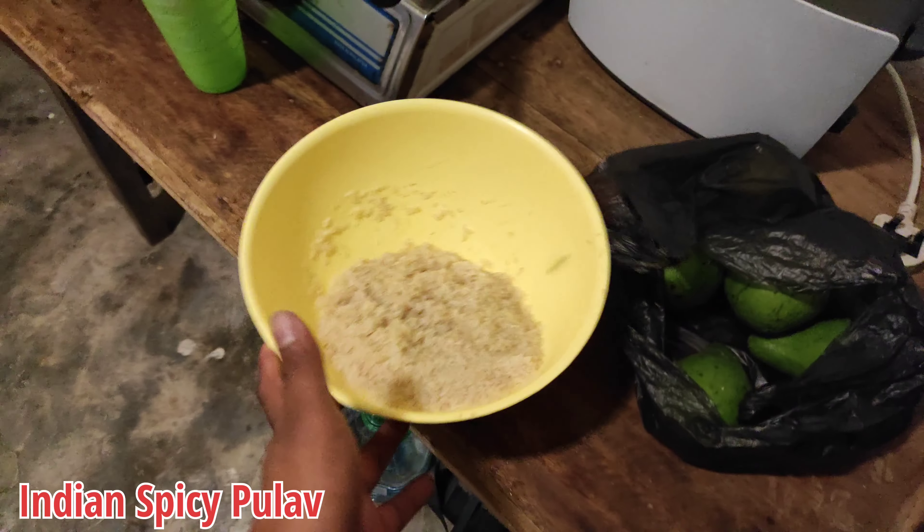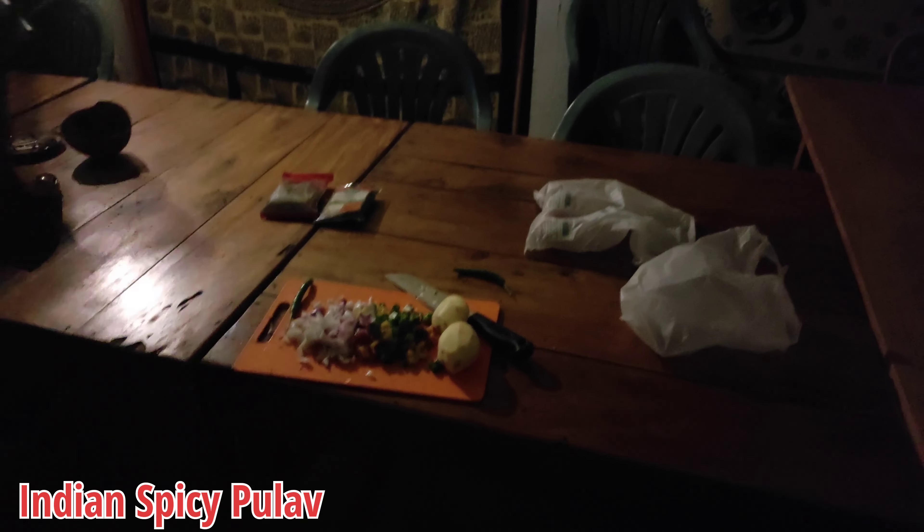I am making Nankin Pulao. I will tell you about the preparation. So this is our rice. We are preparing for the chopping and I have cut all the dishes. Now let's go process.